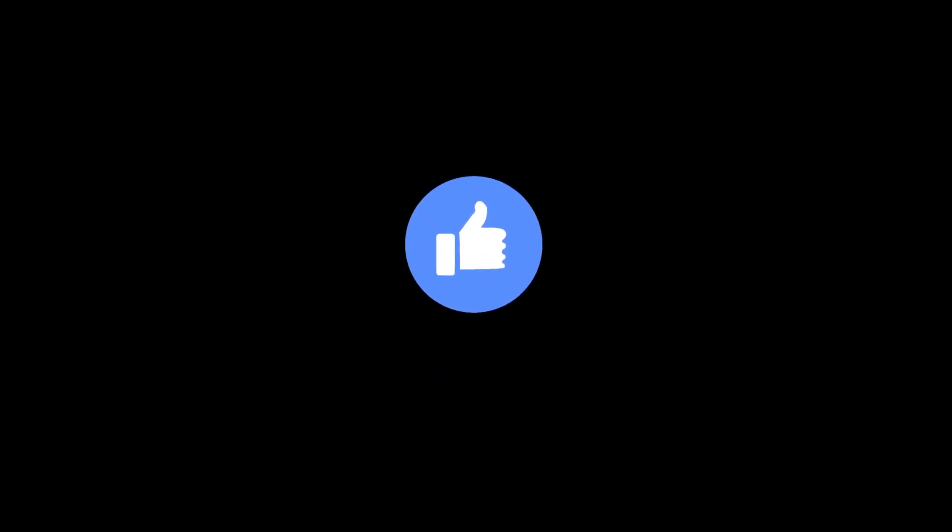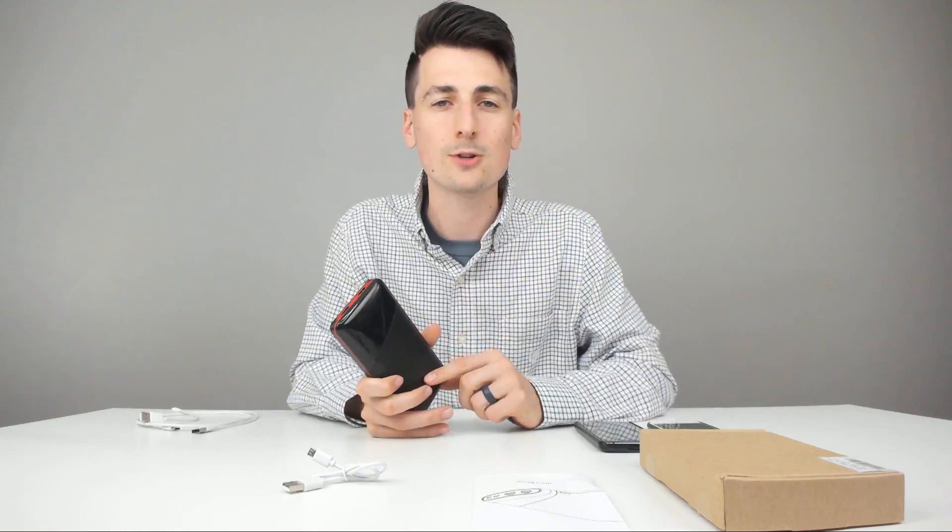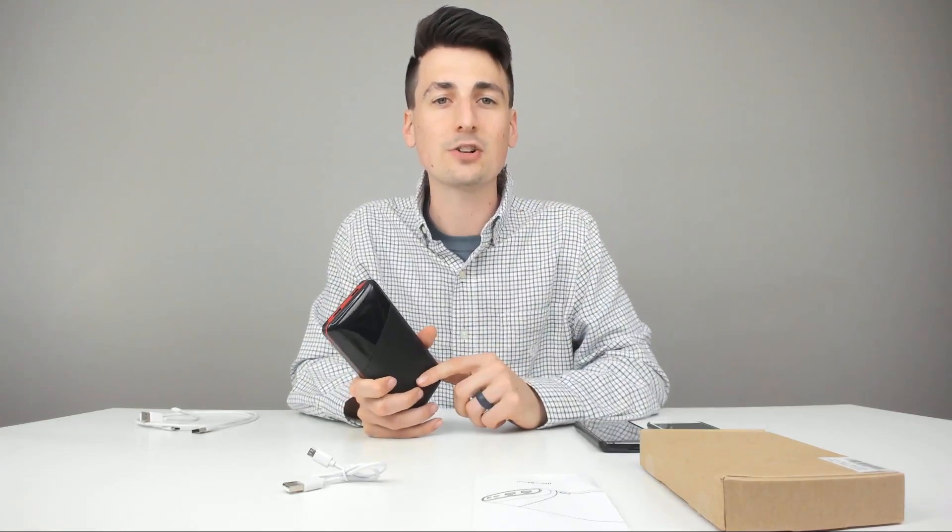I'm really impressed with this device. The link to it will be in my video description below. If you could go ahead and hit that like button for me and subscribe to my channel — I can't do this without you guys being here. So please follow me and stay tuned; I have new content coming out daily. I love interacting with you all, so be sure to leave me any questions, comments, or concerns in the comment section below.